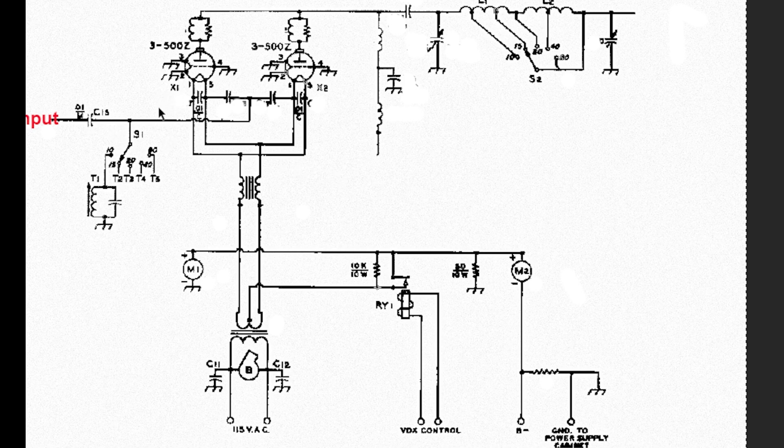Before we get to the tubes — because the tubes have an impedance different than 50 ohms and it would vary — there's a tuned circuit, like a little antenna tuner, right here. We have the input and a switch, with separate coils for each of the bands with a slug — that's what the arrow's about — to adjust the impedance matching.